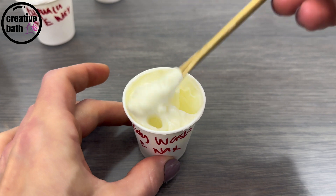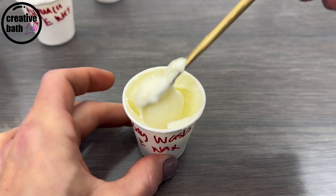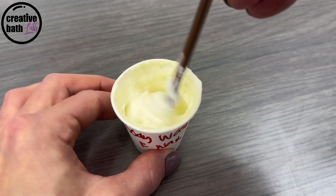Just in case you were wondering, you can use e-waxes in surfactant-based formulas, like body wash. I used the exact same recipe as before with emulsifying wax, but instead of using water, I added body wash.